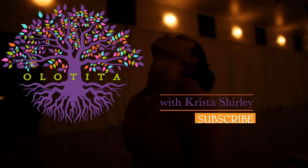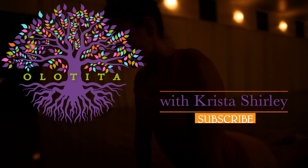Hello, and welcome back to Ola Tita, our wholeness channel here on YouTube, where we focus on everything from yoga to nutrition to meditation, mindfulness, and more. Every Tuesday, our video series focuses on the yoga portion of wholeness.